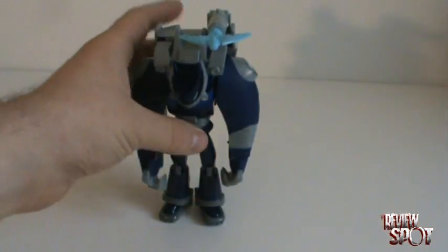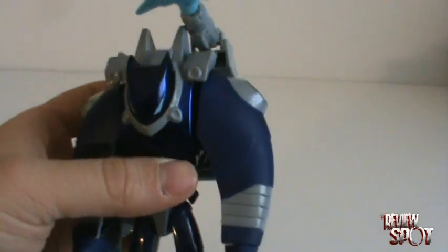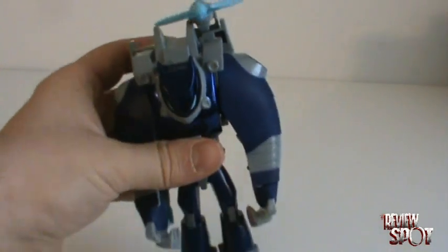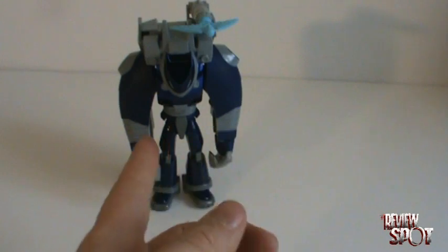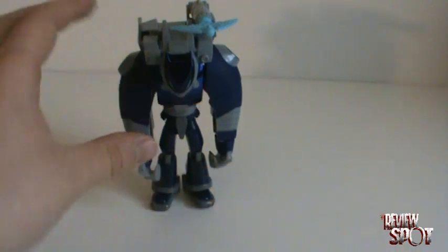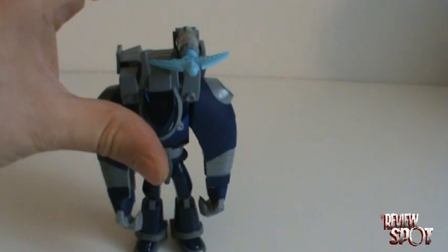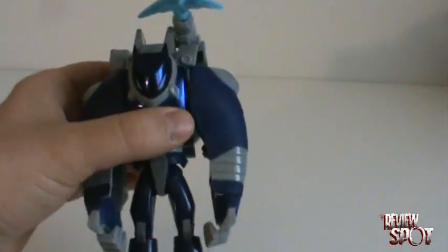It's a nice representation of the Batbot from the cartoon — this Batbot premiered when Batman fought Bane for the very first time. It's unfortunate I don't have my Bane figure here for a size comparison. It's a shame this Batbot isn't a little taller than a regular Batman size; he almost seems like he should be about that much taller.